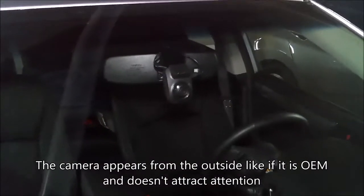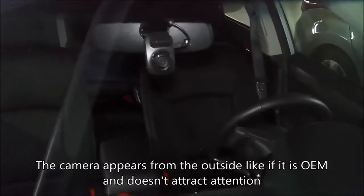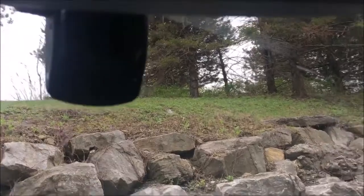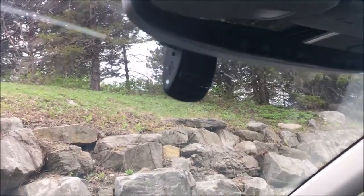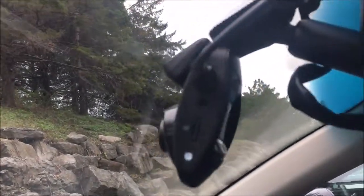The camera appears from the outside like it is OEM and doesn't attract attention. As you can see, it is installed behind the rear-view mirror and it looks really nice.